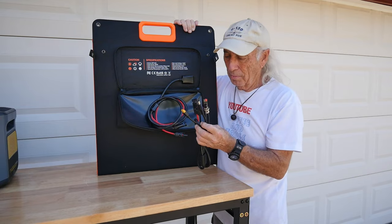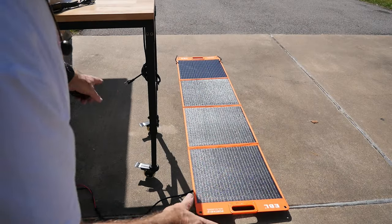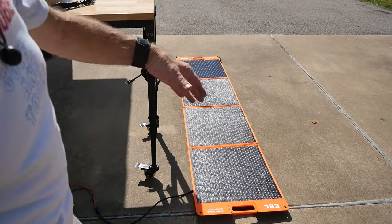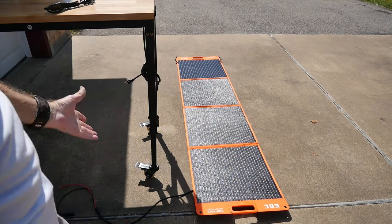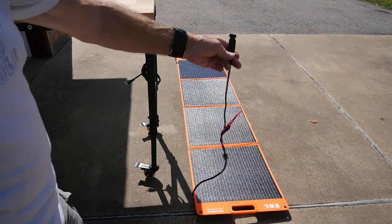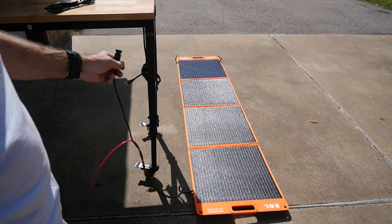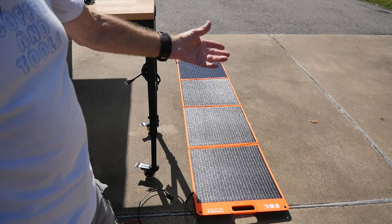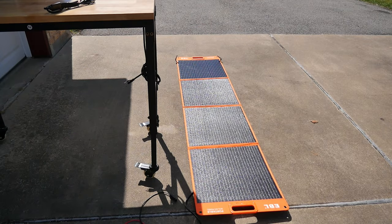I've laid the four panels out — those are 50 watt panels each, so that gives me a total of 200 watts. They would be in series, of course, at about 12 volts or roughly. We're going to put the adapter on this cable, plug into a power station here, and then we'll check and see how we're doing for power coming off that.